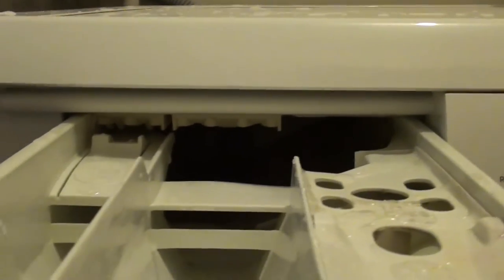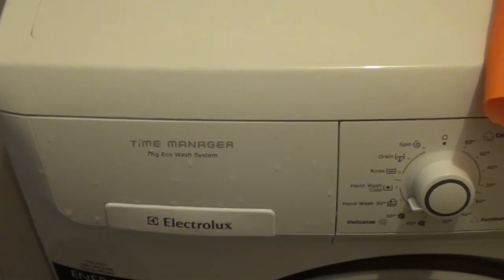We can put this one back in — it's now clean as well. We just align it straight down there and then push it back in. That's it. Thanks for watching this video.